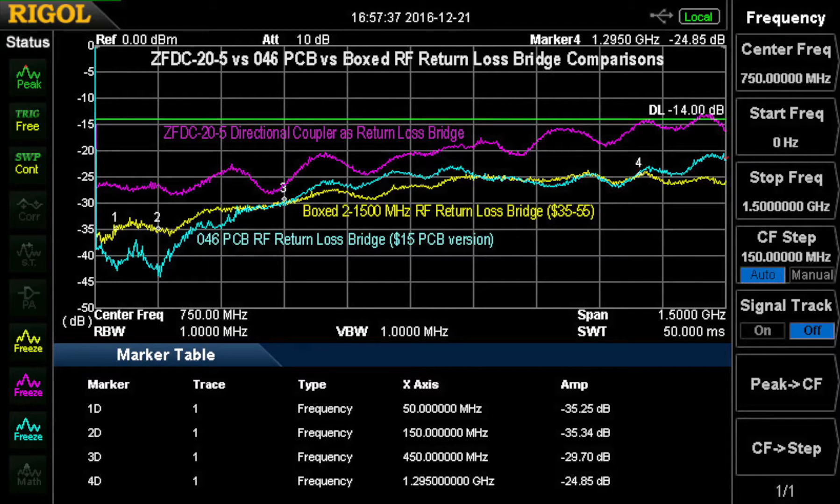We have the results of the three different devices we used for return loss measurement. The reddish line, the ZFDC-20-5 from MiniCircuits, is at the top, so it's got the worst return loss readings of the bunch. It's still acceptable up to probably 800 MHz or so, maybe 900, and it's a little marginal at 1200 and up. So at 1296, I wouldn't believe it as much as at the lower frequencies. The other two, the 046 PC board type and the boxed type, are both fairly decent all the way up. Not too much difference except at the low end, where the 046 PC board one is a little better, which is reflected in its specs.